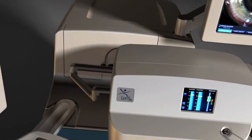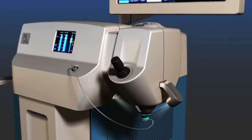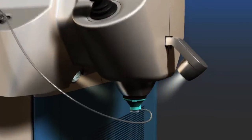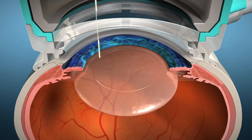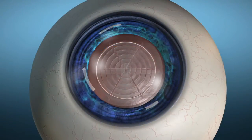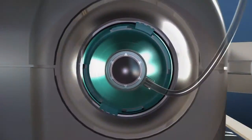The LensX laser is designed to bring advanced levels of accuracy and reproducibility to cataract surgery. By automating some of the most challenging steps of cataract surgery, the LensX laser allows the surgeon to create precise, repeatable incisions using an image-guided laser.